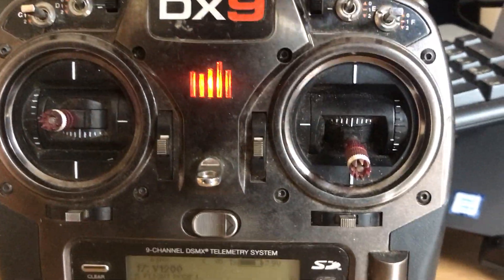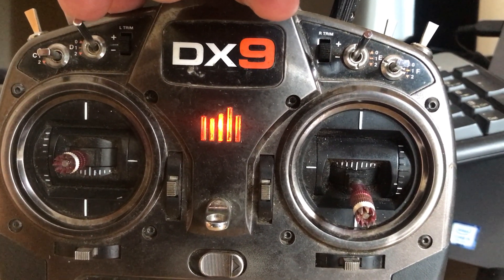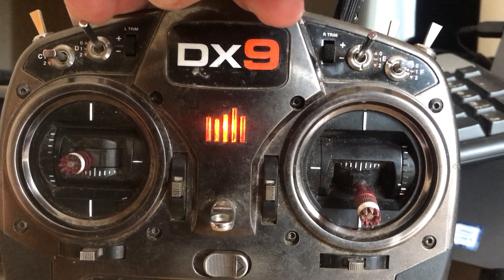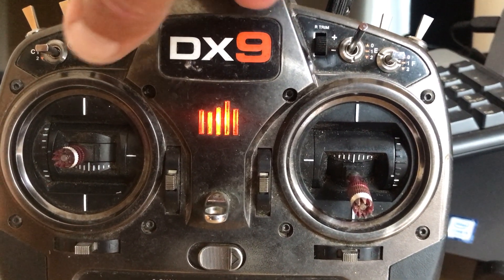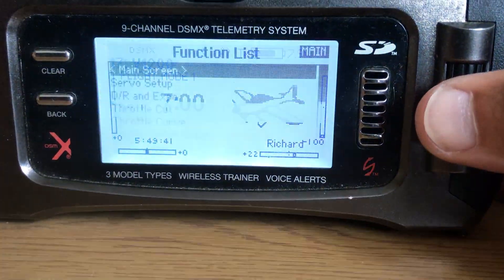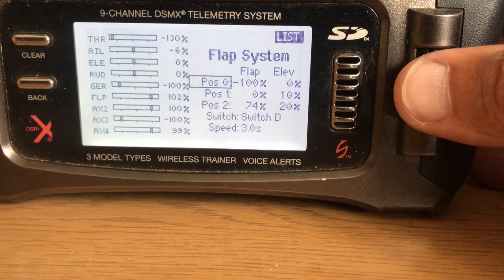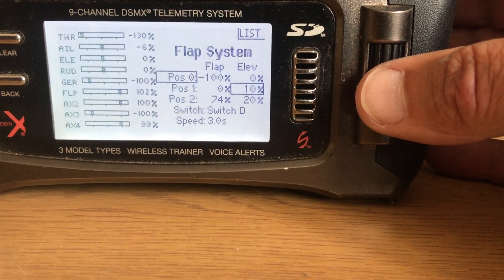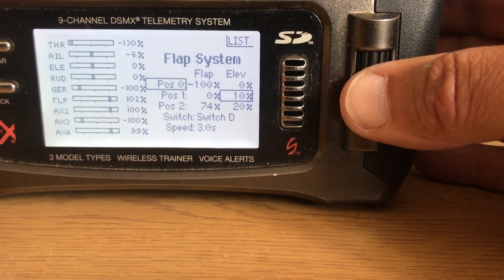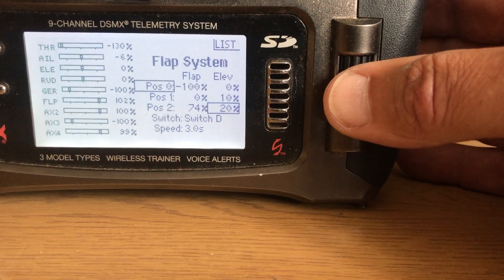So my flap switch — I always use switch D, this three-position switch. Where it is fully up is no flaps at all, that middle position is takeoff flaps, and then it goes to landing flaps. Anybody familiar with Spektrum will know that if you go into the flap system, you can then program a certain amount of down elevator. Position one, which is takeoff flaps, has got 10% down elevator. Position two has got 20%, and as you can see it's on switch D.